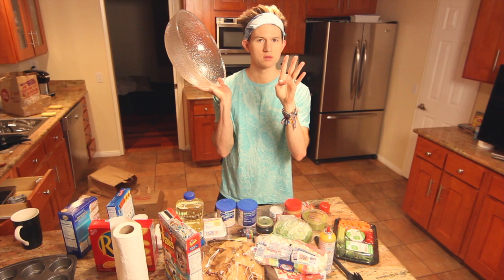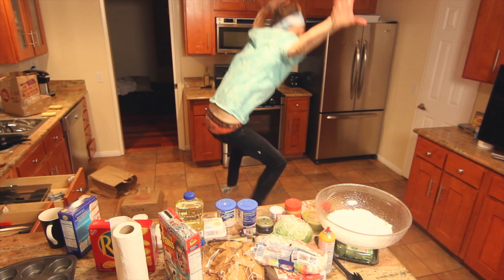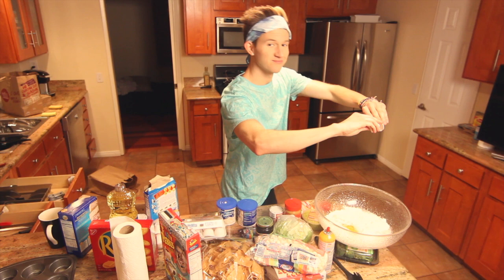Blend cake mix and just dump it in the bowl. One cup water — pour it in. A third cup of oil. Three whole eggs. I did it. Nice reflex. Ta-da.